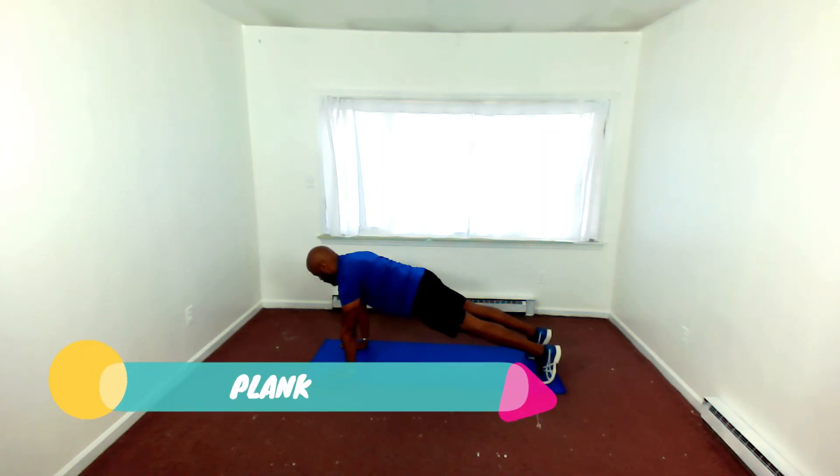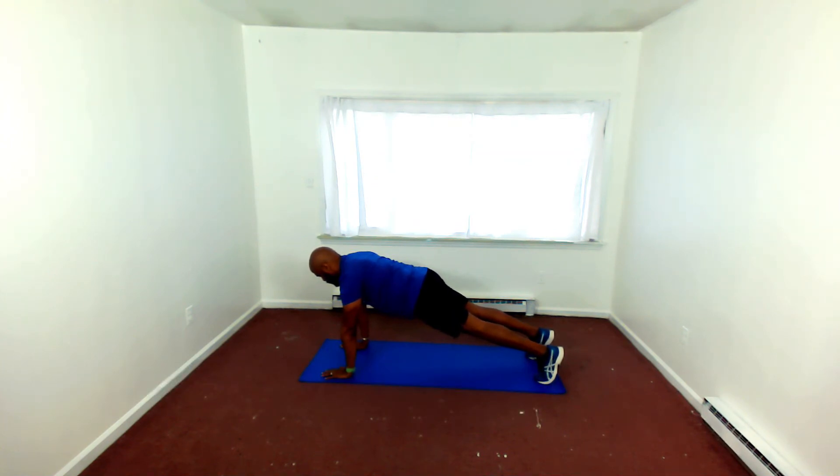And plank it out. This workout here is a full-body workout — H to T, which is head to toe. So you could do this workout Monday, Wednesday, and Friday, and Tuesday and Thursday go out and get some cardio in. If you have a treadmill, do your treadmill. If you have a jump rope, jump rope.